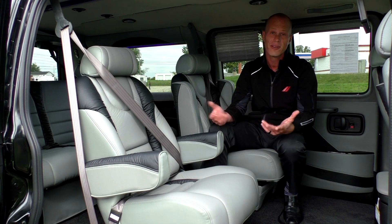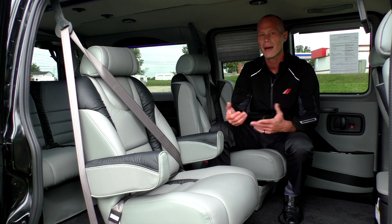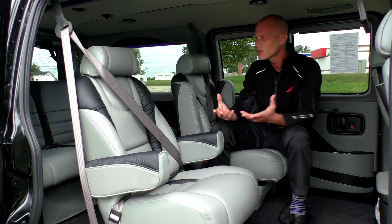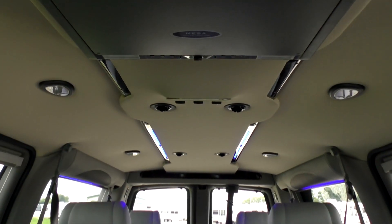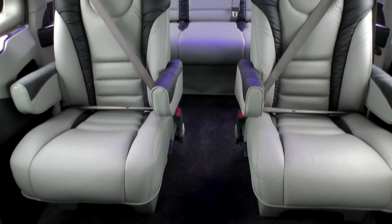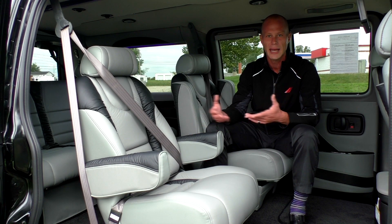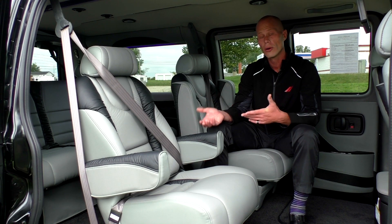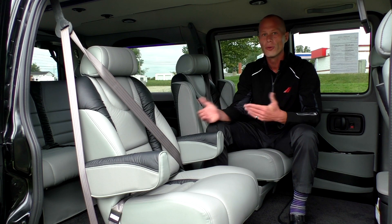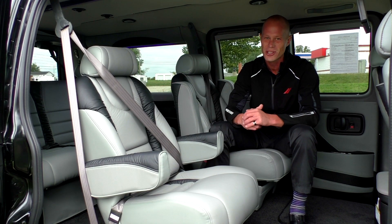The van has privacy glass all the way around the back, plus additional privacy with curtains on every window in the back. As far as seating goes, this is a seven-passenger van with a row of captain's chairs along with a power sofa in the back that accommodates three. It features a two-tone leather design — light gray leather seats with dark inserts — and dark gray carpet that complements the two-tone seats. The seats are quick-release pedestals weighing about 45 pounds, easily removed for extra storage, and are fully reclinable.